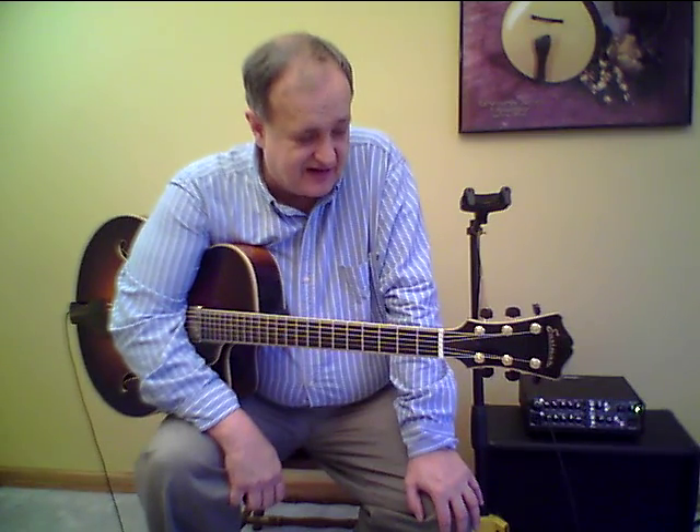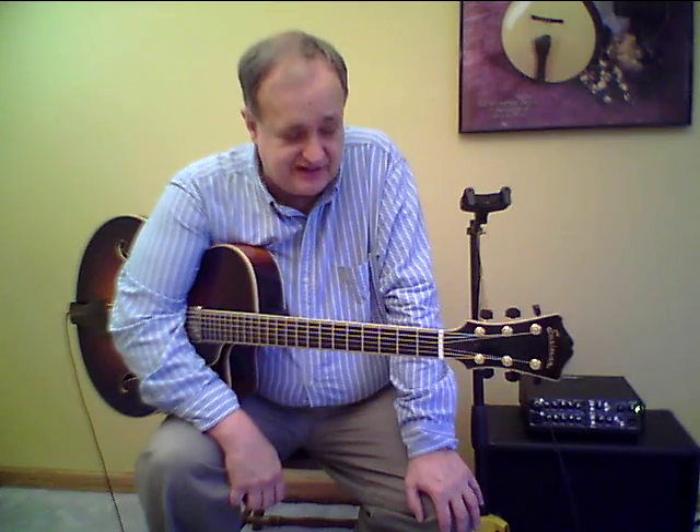Hi, I'm Jeff Hale, founder of J Hale Music. I've been selling archtop guitars and jazz guitars along with a lot of accessories around the world since the year 2000. I have a very nice Eastman here that I'd like to describe to you today.